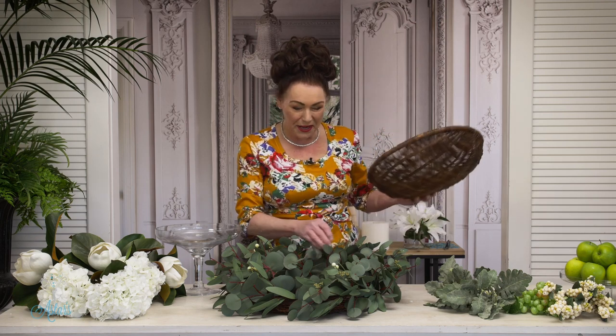Hi everyone and welcome to my place. I've had the best idea and I want to share how you can create a base — a nice round base — that could be for fall, for summer, for the holidays, or just any time of the year. And once you've got your base in, oh, the sky's the limit. Let me share.